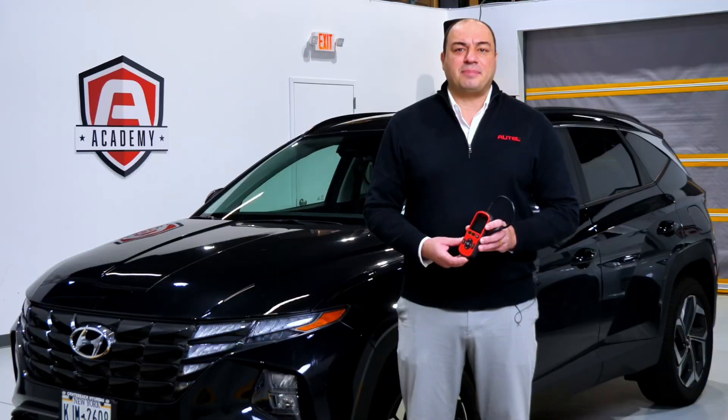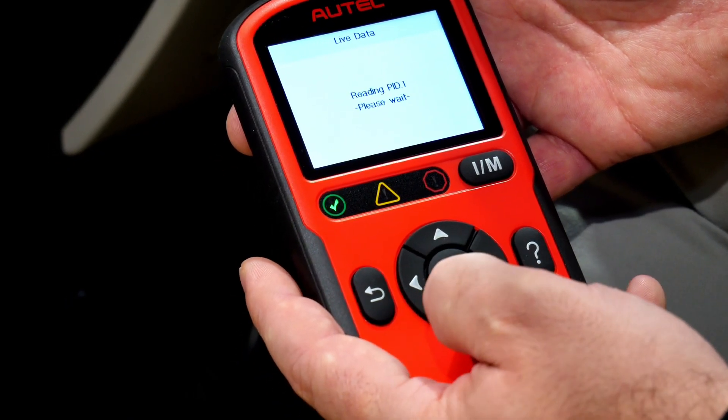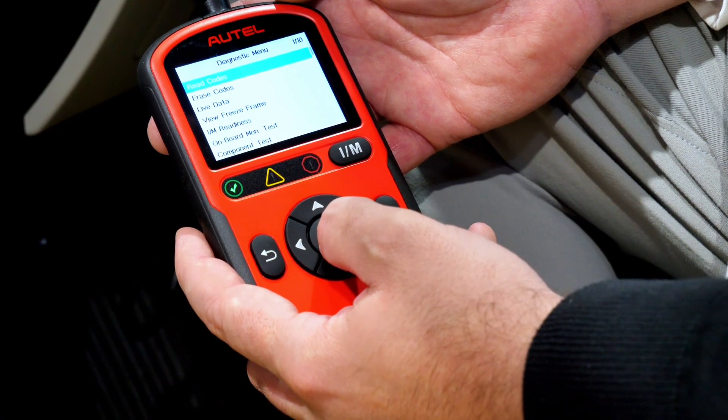The AL549 is compatible with U.S., Asian, and European vehicles 1996 and newer. It can read and erase OBD2 codes, as well as display the live data associated with different vehicle systems. It supports all 10 modes of OBD2.